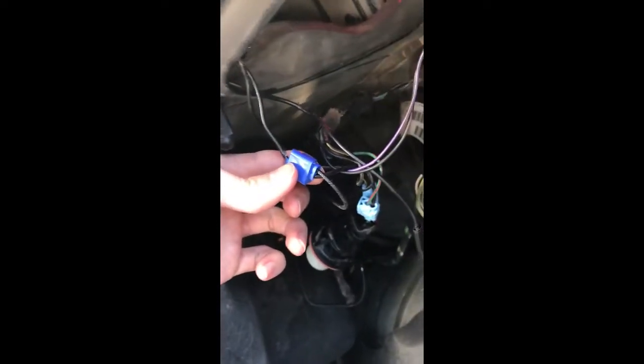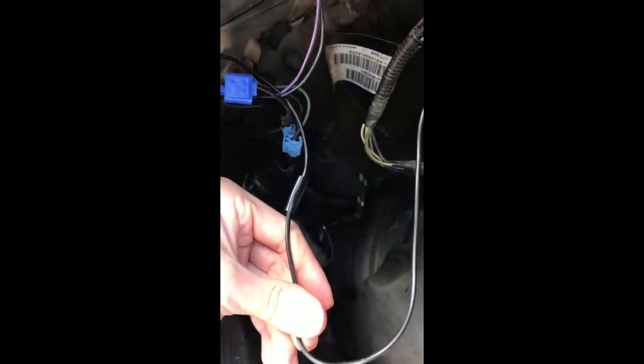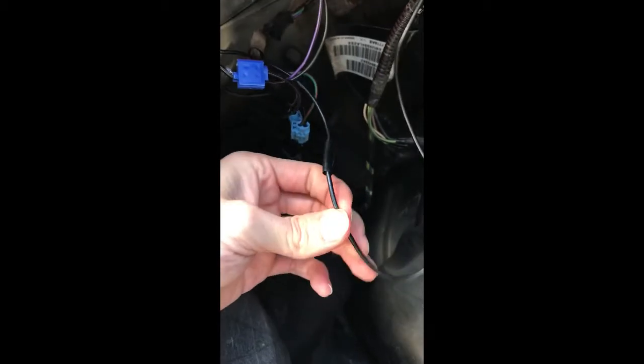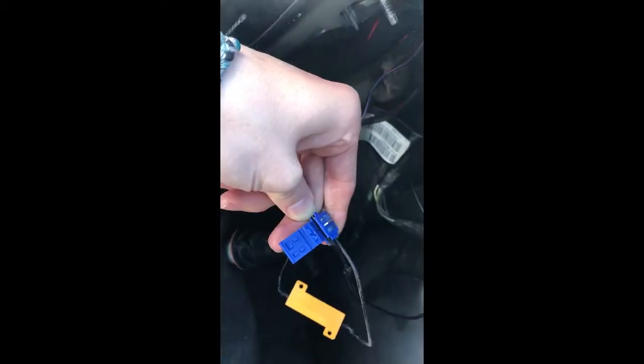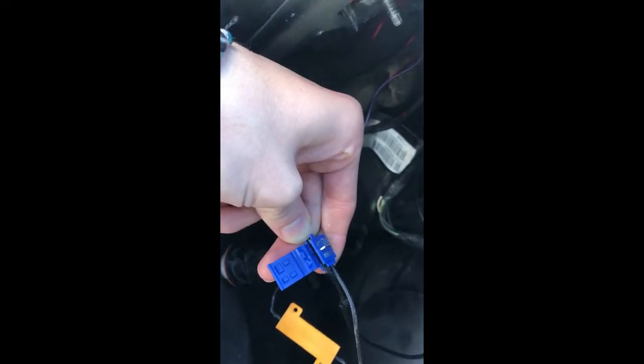Done. We're going to go ahead and find the ground. My ground is right here, so we're going to use the other connector and put it in here, and then the other end of the load resistor is going to go into the ground as well. So it should look like this and you're going to use the pliers to push that metal piece down.